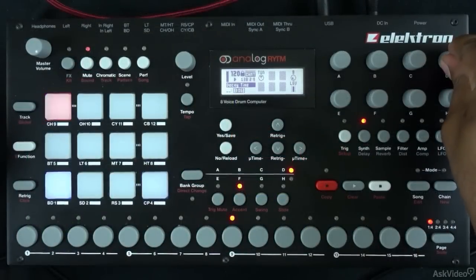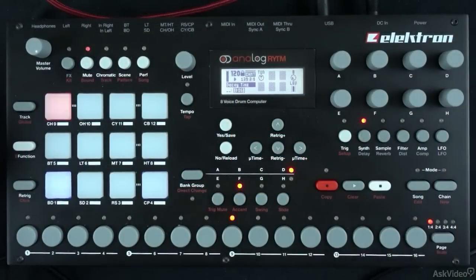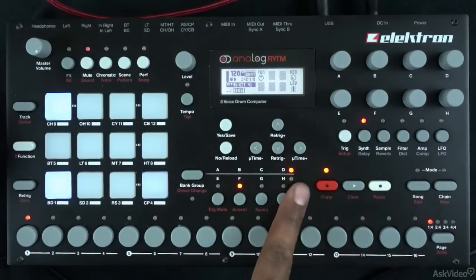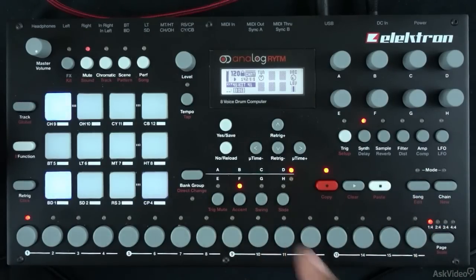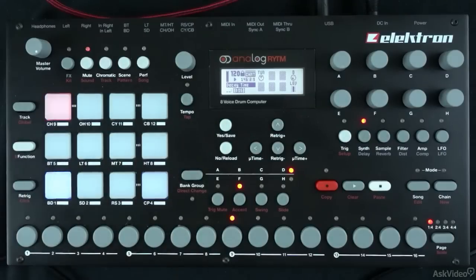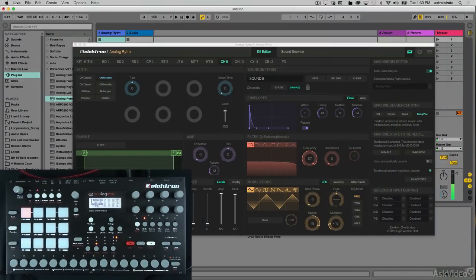I can automate this in a similar way that you'd automate something in Ableton Live. I'm going to enable my live recording — I'll hold the record button on Rhythm and press play. The record button is now flashing, and any parameters I adjust while it's flashing will get recorded to the sequence. So now we can hear that change — very cool. I'm going to go ahead and stop Ableton Live, which will in turn stop Rhythm. Now I've got a drum beat that I like and I think I'm ready to try to record these individual sounds into Ableton Live.